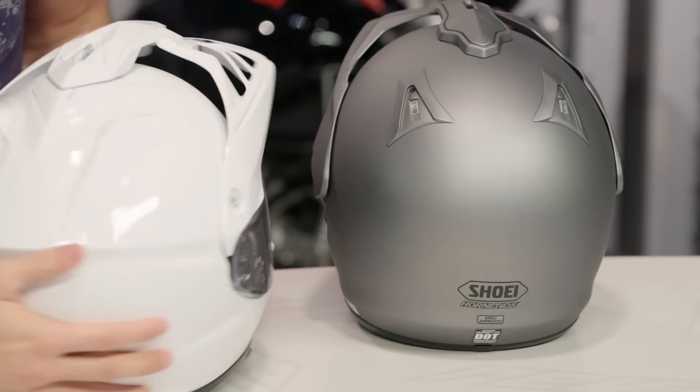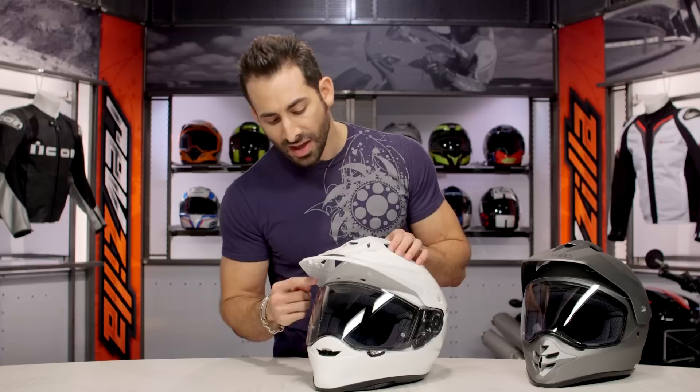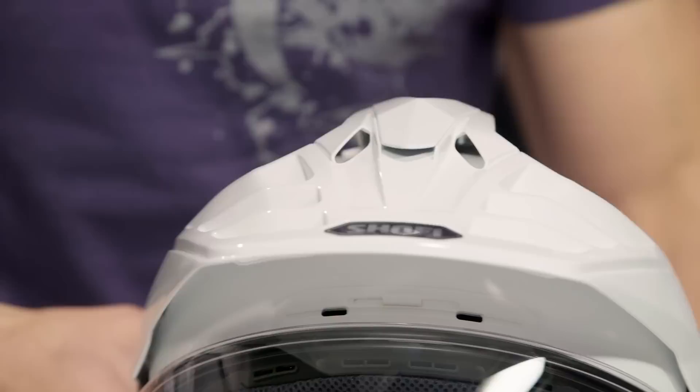Moving around to the front, you'll see a completely redesigned chin vent. One of my nitpicks: the vent actuation is a little loud and a little small for my taste. On the front it's very simple — vents to face and visor, or closed; basically two positions, on or off. Moving up along the brow, there's a classic Shoei vent that vents to the brow and face, giving you airflow across your forehead. The top chimney vent intake is on the front and it's completely open or completely closed. I can actually remove this as well, which is a really nice touch.